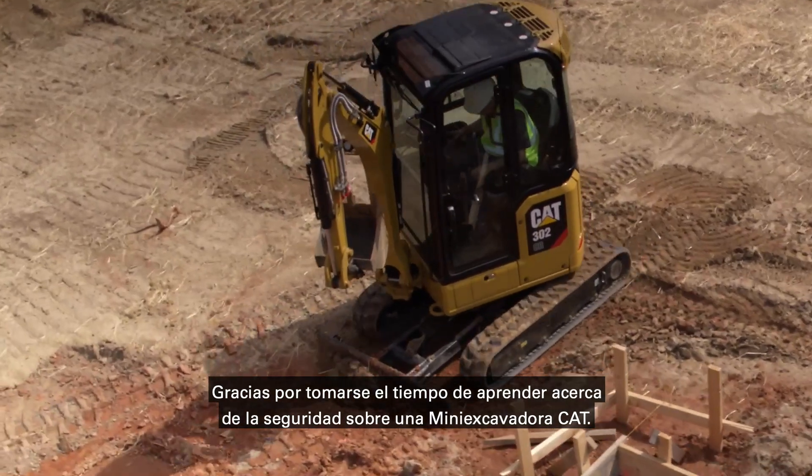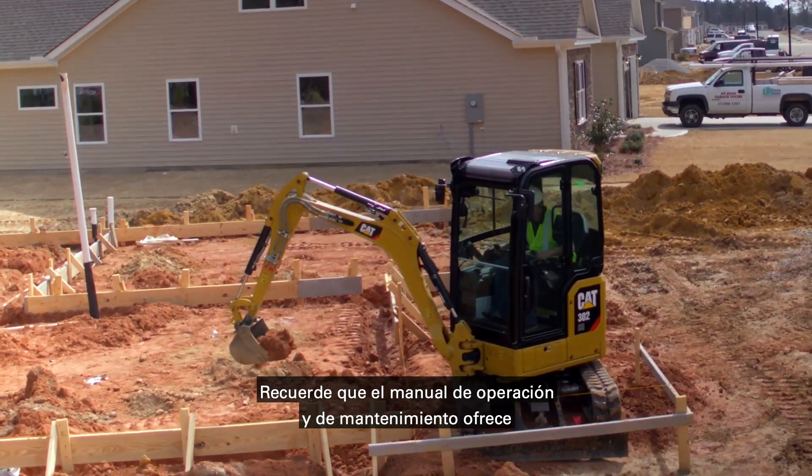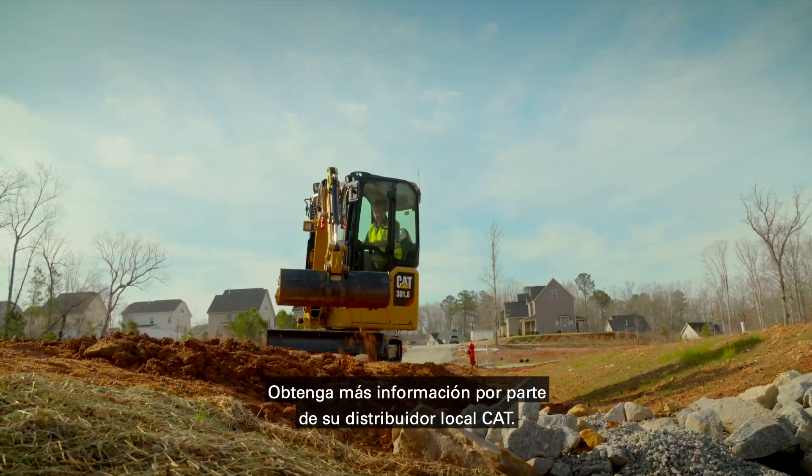Thank you for taking the time to learn about safety on a CAT Mini excavator. Remember, the operation and maintenance manual provides detailed information about your machine. For further information, contact your local CAT dealer.